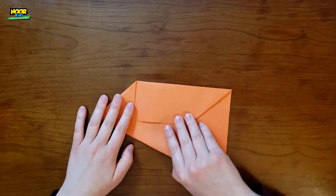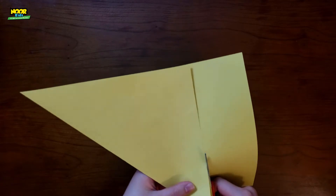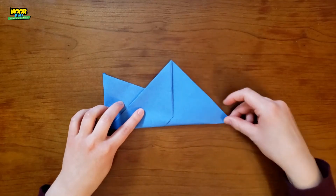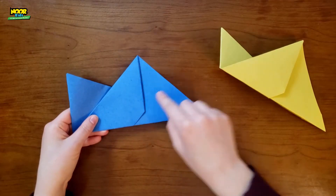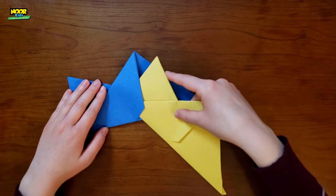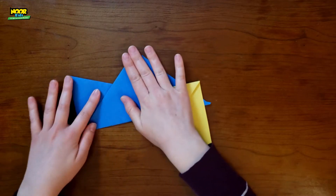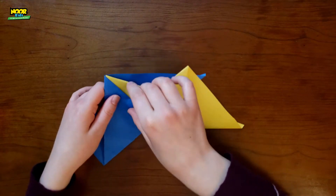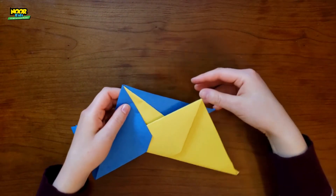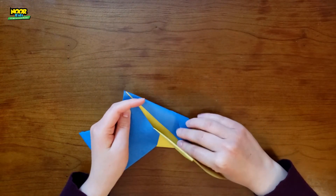So now you're going to do that seven more times with the other sheets of paper. Now that you have all eight of these pieces, you're going to put them together. Take this corner and put it in the little pocket that you've created in the front of a different piece. Next — you can kind of see from the back and from the front — take this back edge of the paper and fold it into the pocket in the back so it looks like this.